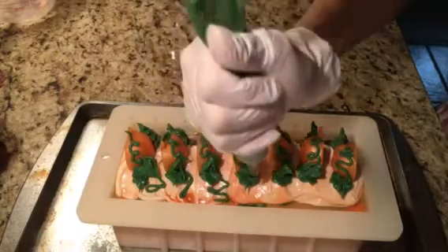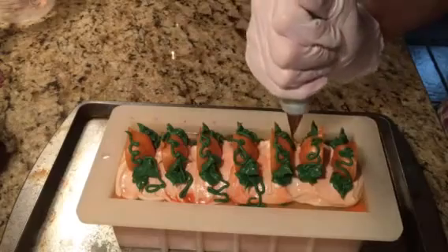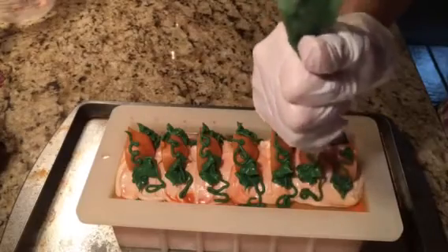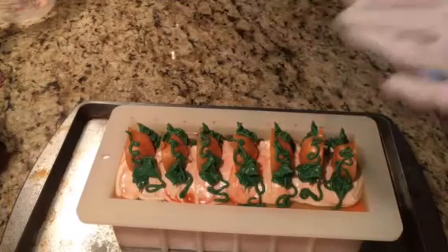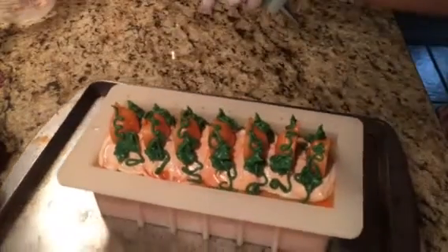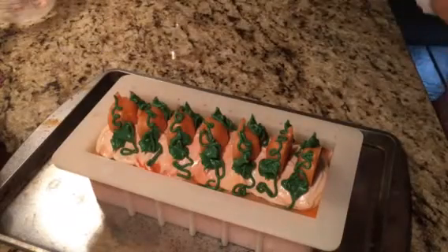A little bit too much green, but it's going to be cute though. I love making these pumpkin patch soaps. My power almost went out when I had my camera off — it does that brown-out type of thing. I think that's going to be it for now — I don't like too much green, it kind of takes away. I'll just push that down a little bit.